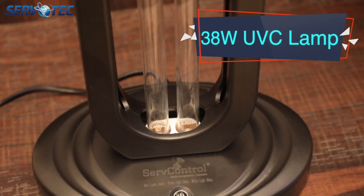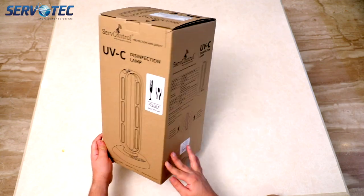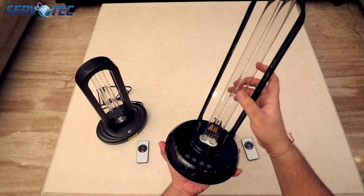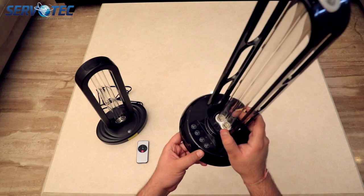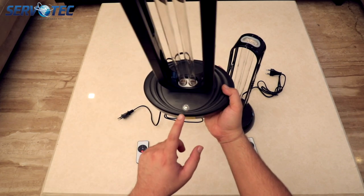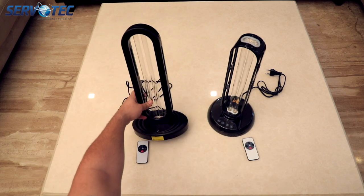On the left we have our 38 watt model and on the right we have our 36 watt model. Both have similar packaging with a little different technical information. Both have preset timers of 15 minutes, 20 minutes, and 60 minutes. The 36 watt model has different buttons for different time presets, but the 38 watt model has only one button which can toggle to the same time preset by pressing once, twice, or thrice.